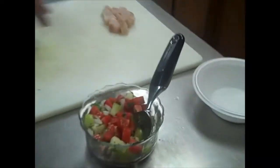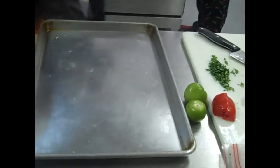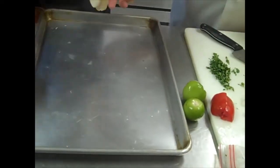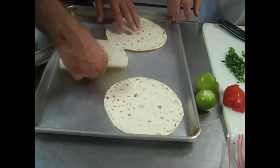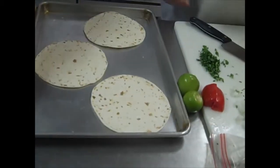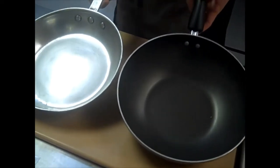Now that our salsa is done and our mise en place is all set up — we have our diced onion, diced cilantro, and our mahi already cubed up — we need a pan for our tortillas. We're going to lay the tortillas out flat and heat them in the oven at about 350 degrees. We'll throw these in at the last minute after we get things going. Two sauté pans — one for fish, one for the chorizo — we're going to get these pans hot with a little bit of oil and butter.